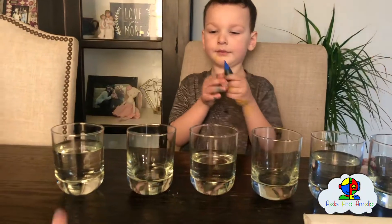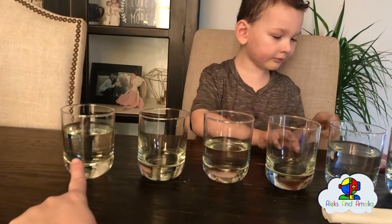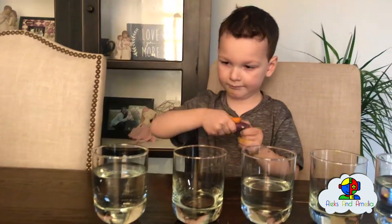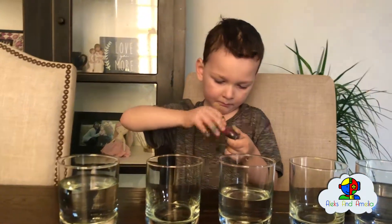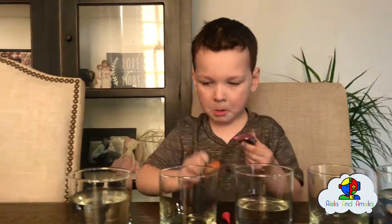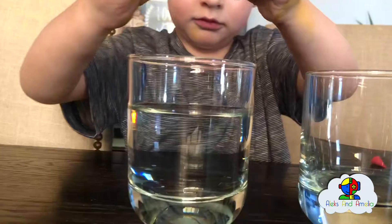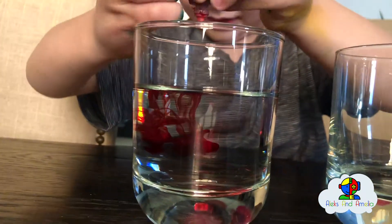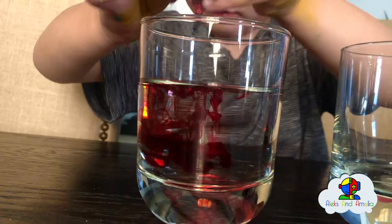First we're going to start with red — so this one is going to be red. Pour quite a bit of it so we get a vibrant color. Pour a little bit more. Maybe one more drop. Okay, that's perfect.